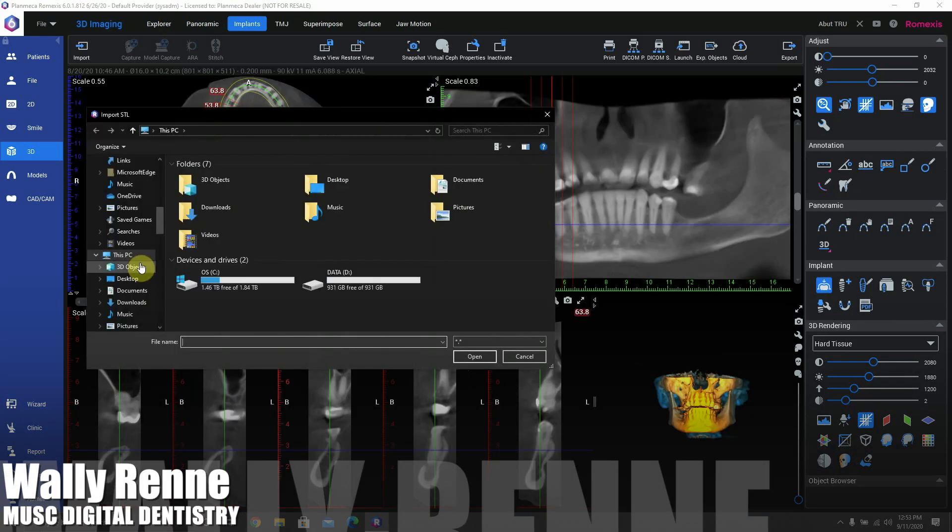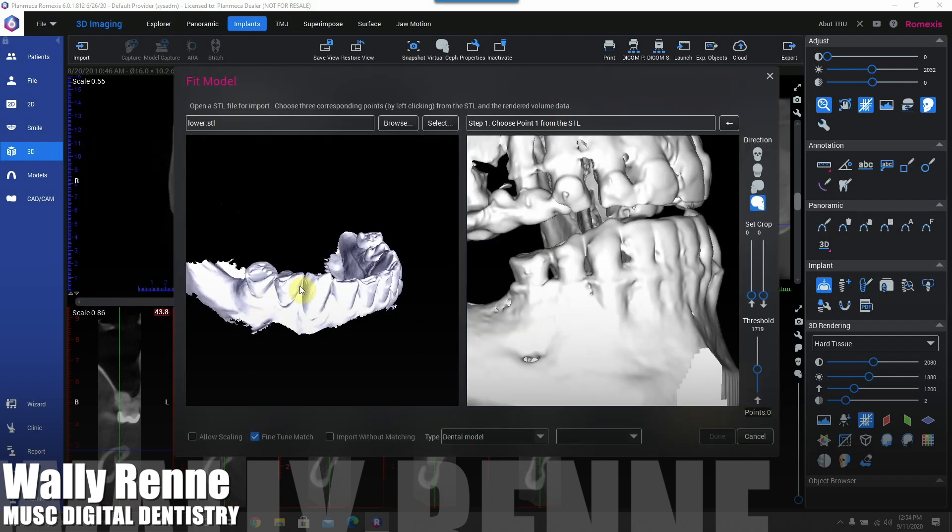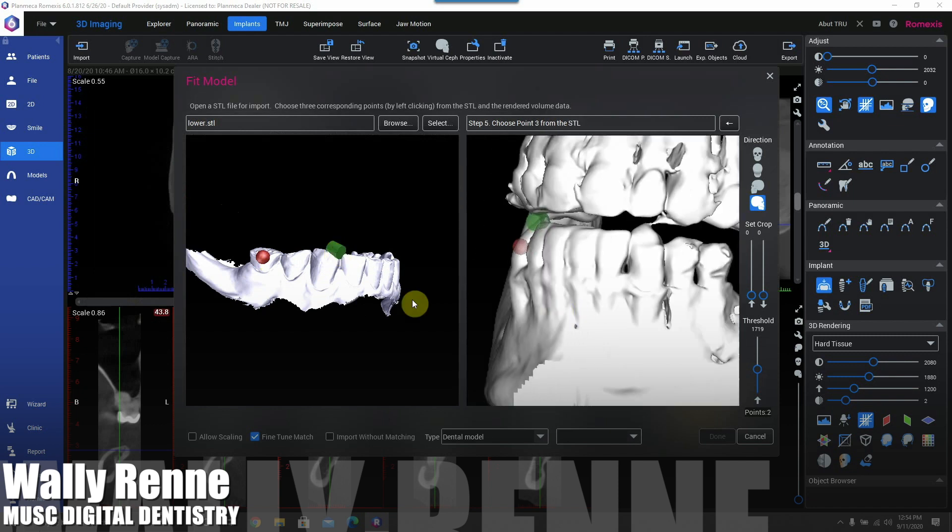Let's go into how to do some kind of custom healing abutments, presurgical provisionals, or even final abutment — one abutment, one time thing.